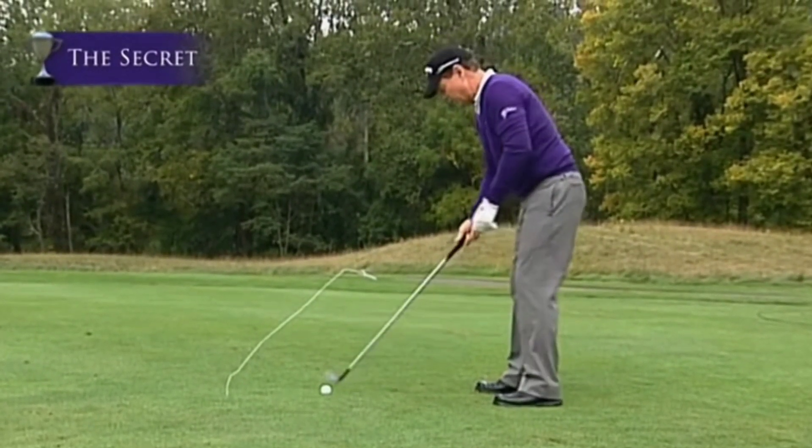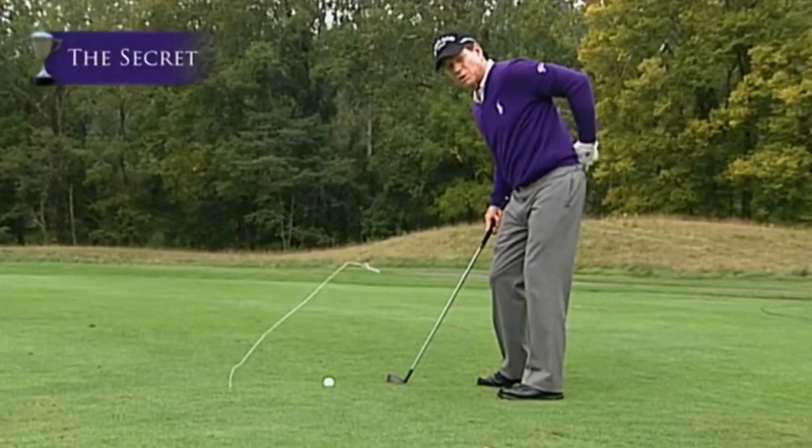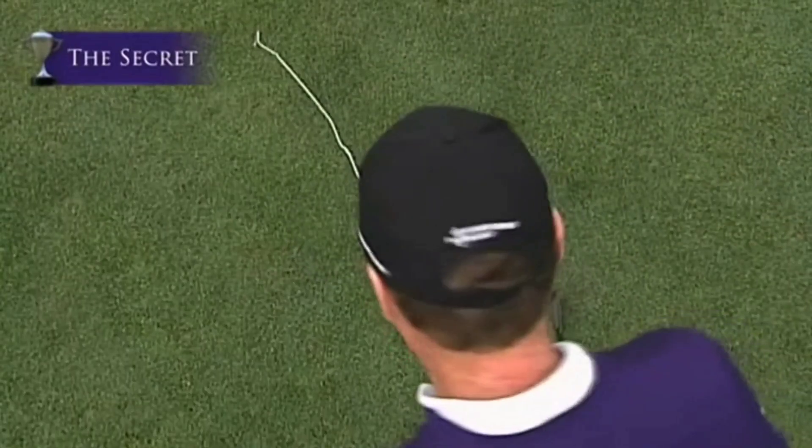Sam Snead was a perfect example of keeping his head dead still, turning it around the base of his neck or his spine, perpendicular to his spine. Now let's try to hit this ball.